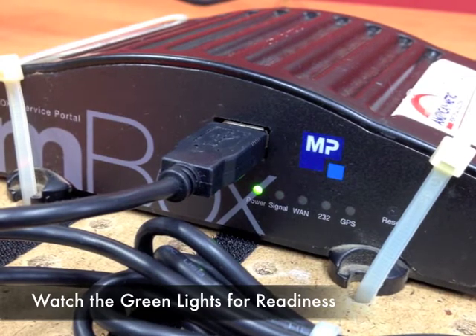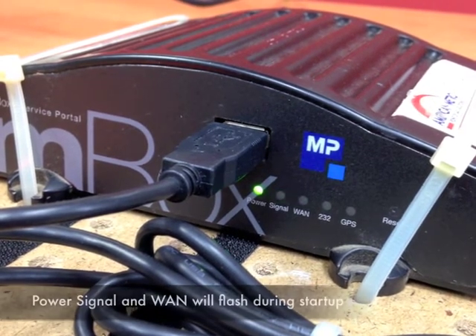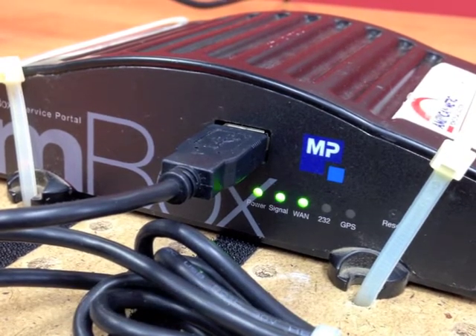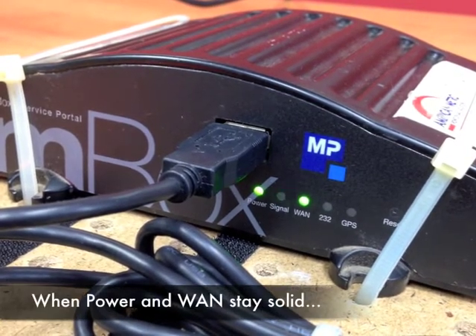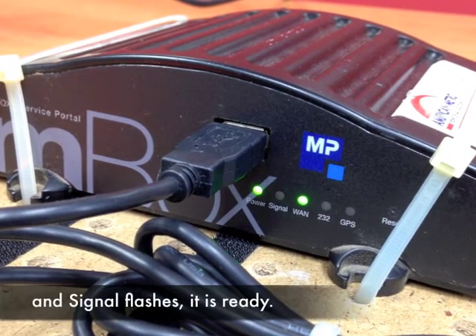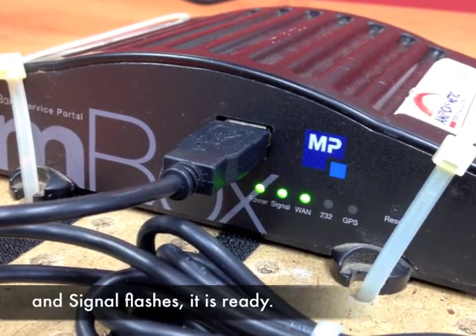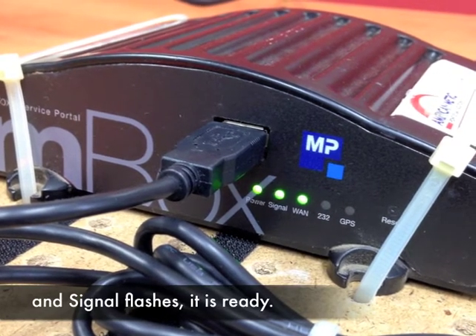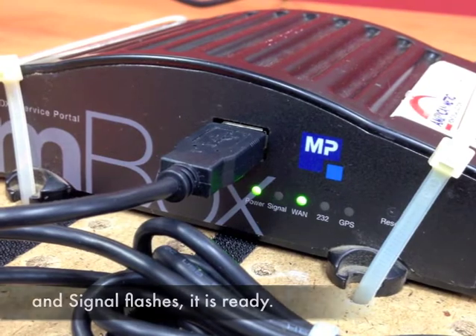As it is powering up the first three lights will blink off and on repeatedly. When it is ready the first light labeled power and the third light labeled WAN will remain solid, while the second light labeled signal will continue to blink. Once the first and third lights have remained solid for 10 seconds you should be ready for sales.